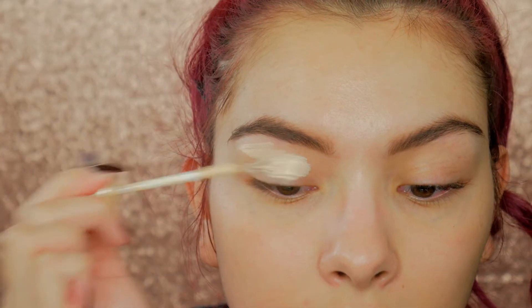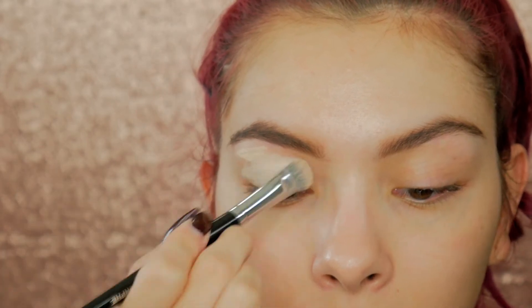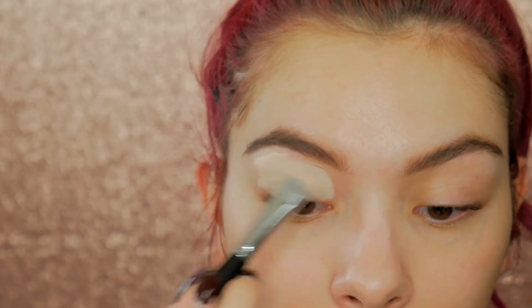I'm going to go ahead and prime my lids using my Urban Decay Eden Eyeshadow Primer, blend that in with a flat brush, and then set it in place with the skin tone eyeshadow.